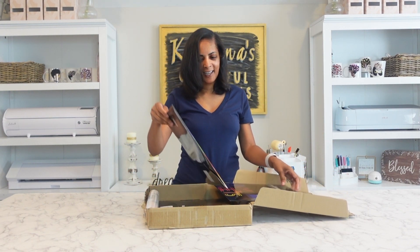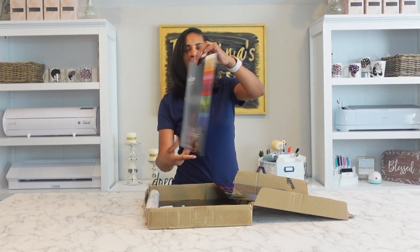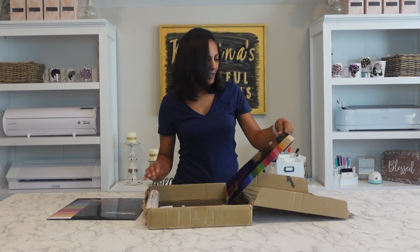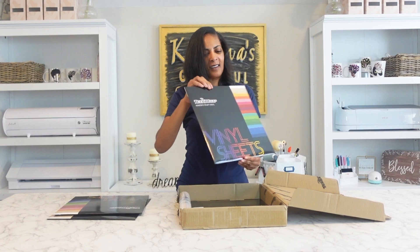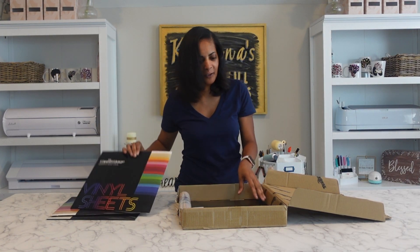So it comes in like a little record album - look at that. It says keep flat, do not fold. So this is their adhesive vinyl. Two snaps for the packaging - I like that. So if you don't have anywhere to keep your vinyl, you can keep it in these little pouches.